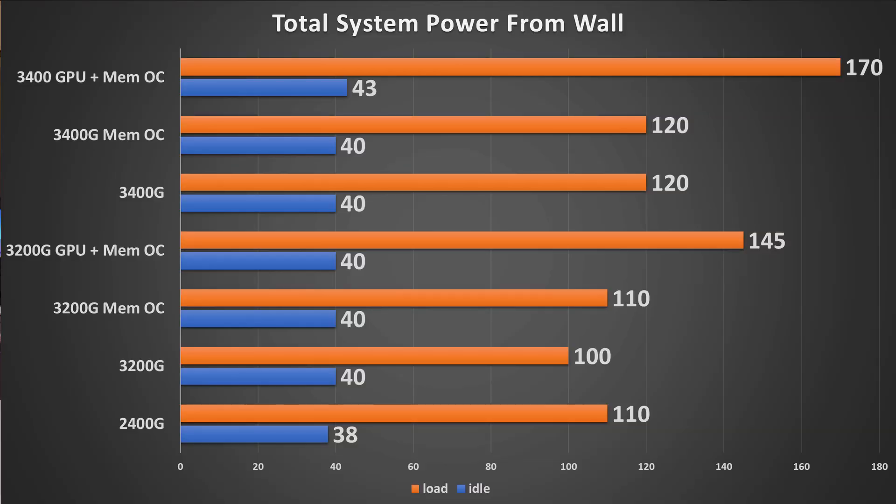Power draw shows the 3000 series is slightly higher at idle versus the 2400G. Under load the 3200G pulls less than the 3400G, but when fully overclocked power draw really runs away — you're looking at 170 watts versus 145 watts for the system. If you're within a power constraint, the 3400G with just the memory overclock looks like a good sweet spot to target.